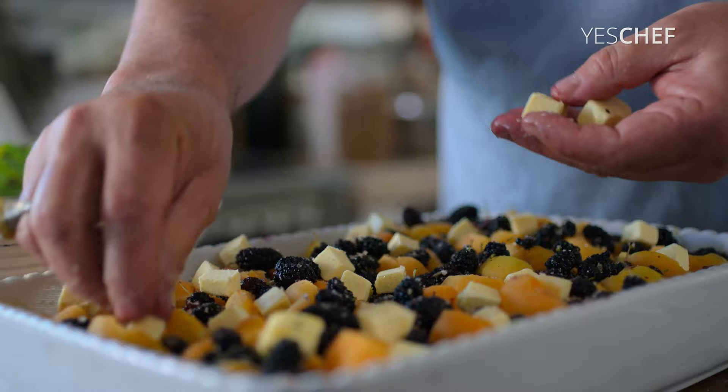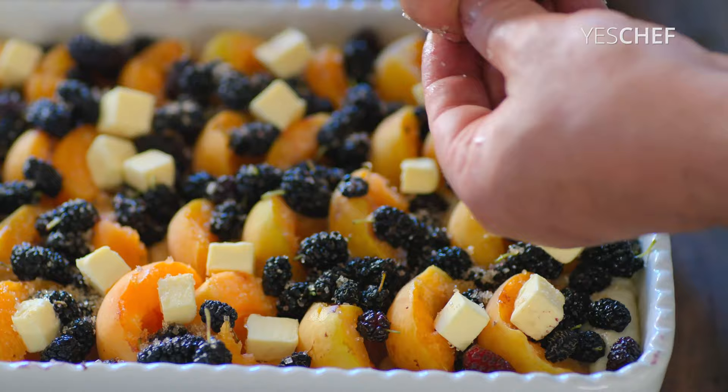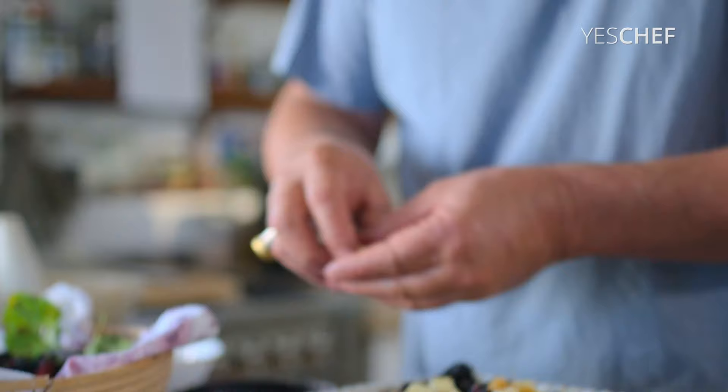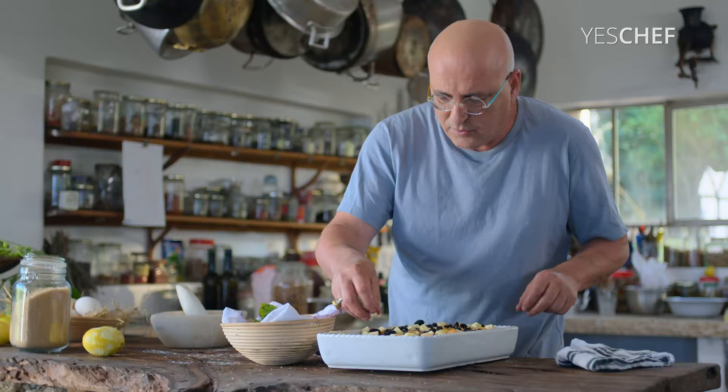If you are obsessive you can do it this way. If you are obsessive you can go to therapy also, or you can bake. But it's better to bake and to go to therapy. You can bake with your therapist.